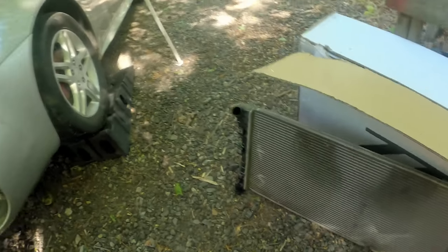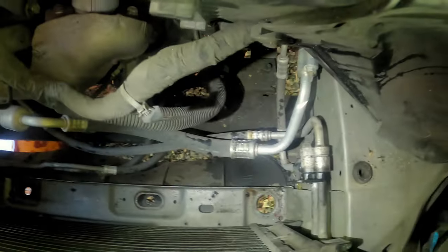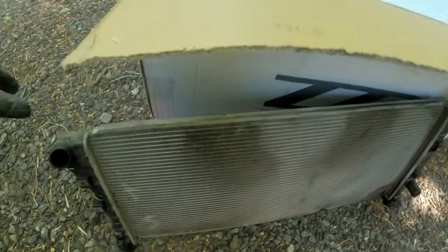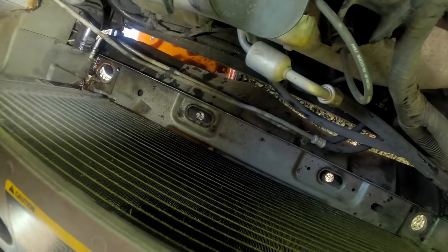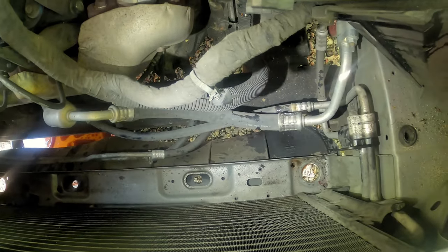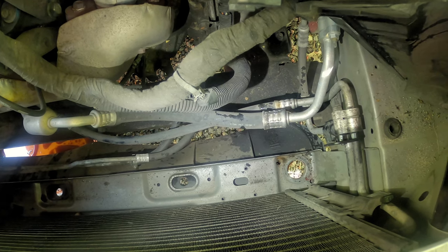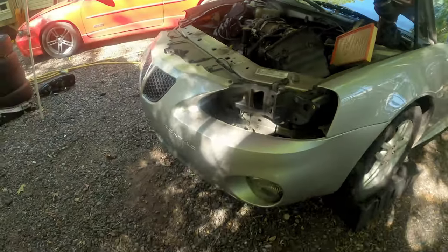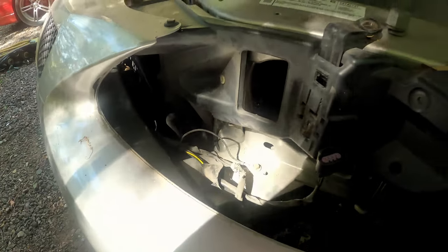The radiator is out. The trick here is that the condenser is sitting in grooves on the back of the radiator, so you have to lift it up, push it back, then wiggle the radiator out from around it. We got that done and now we've just got an empty hole. Next I've got to decide where the cooler lines are going to run, so I'll take a minute off camera to figure that out.